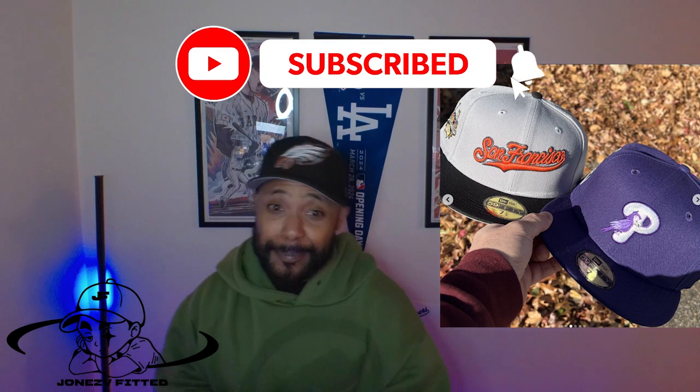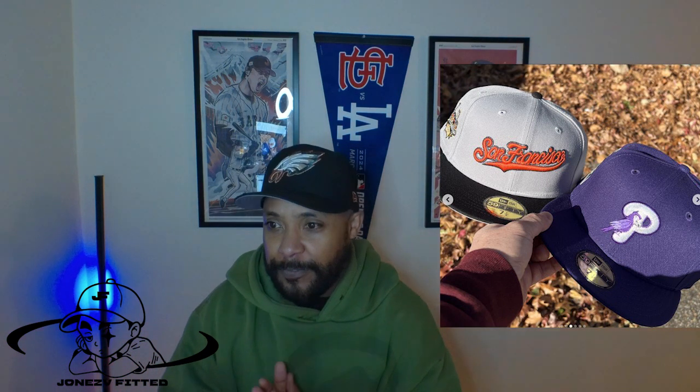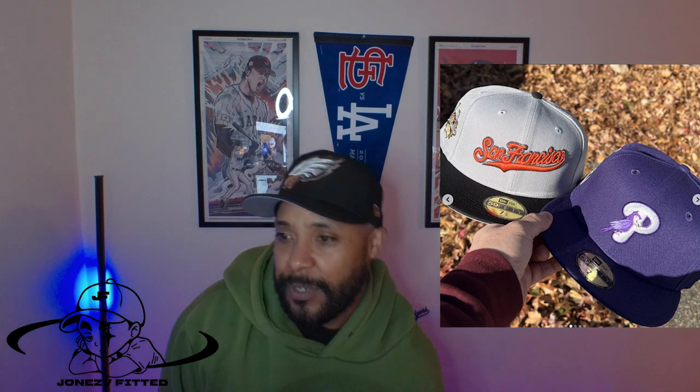First time on the list — eCapCity. I like this one: the Purple City Phillies. I just like the little purple bird on the front and the all-purple hat. I don't really have a lot of purple hats, so I really like this. The metallics are really good on the side patch as well. This one came out on the 21st — shout out eCapCity.